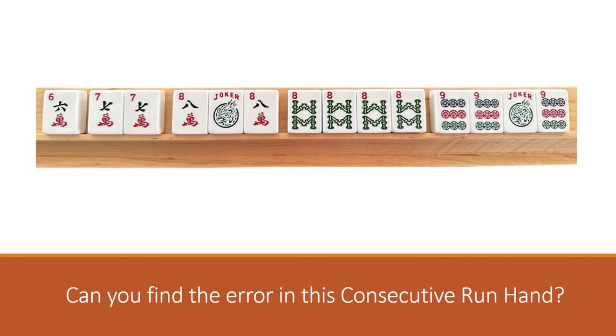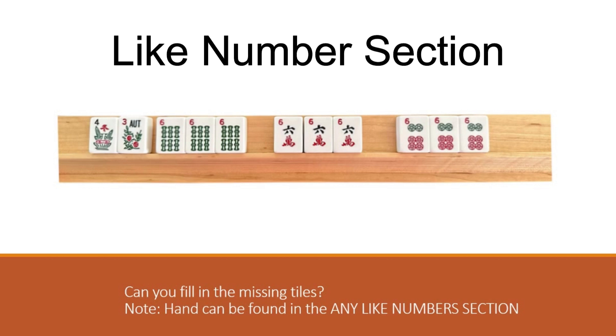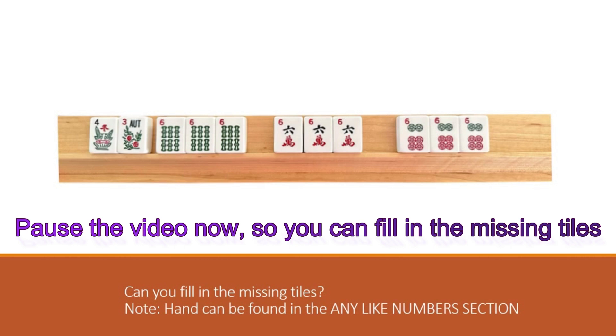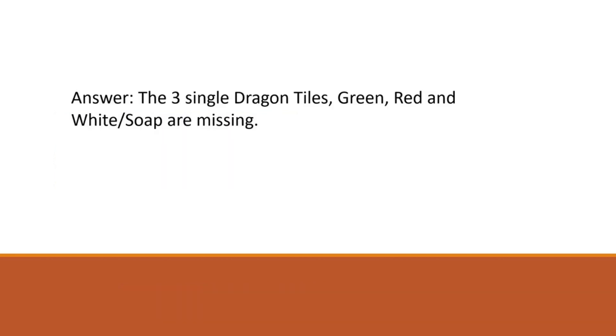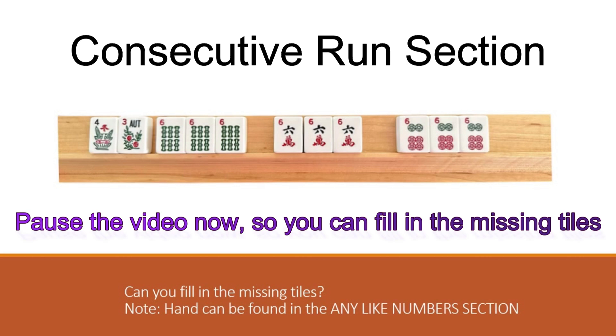This part of the lesson is going to be about you filling in the missing tiles. You can pause the video for as long as you need to complete each one of these hands. This hand can be found in the any like numbers section - there are tiles missing. The answer: the three single dragon tiles are missing from this hand - the green, the red, and the soap. The green single tile is missing, which is the second hand under any like numbers. The red is missing from the cracks, and the soap is missing from the dots.